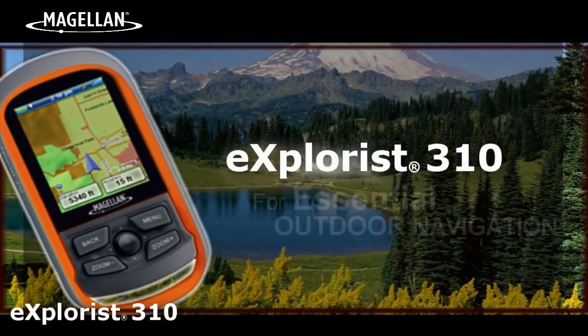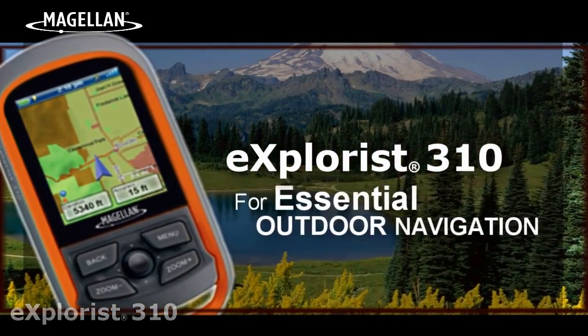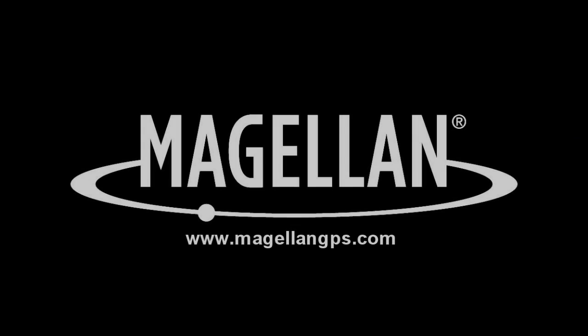The Explorys 310 by Magellan for essential outdoor navigation.